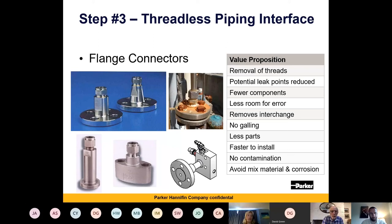Flange connectors are another way of interfacing from your process connection — be it a flange — to tubing. Normally you'd have a flange with an MPT thread and then screw a fitting in, which is a key point for both leaks and stress corrosion. If you get it as one unit, it means fewer components, less room for error, no galling, fewer parts, quicker to install. You're not putting two units together, and you're also avoiding mixing of materials.